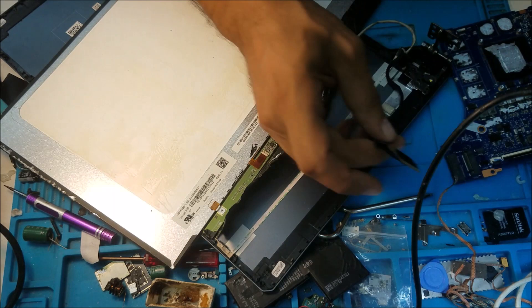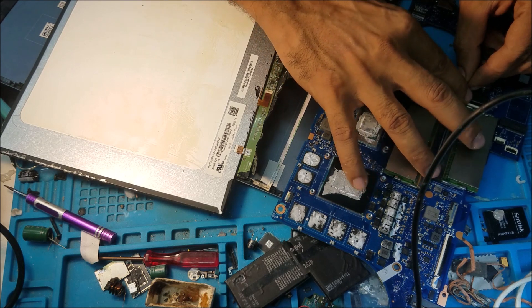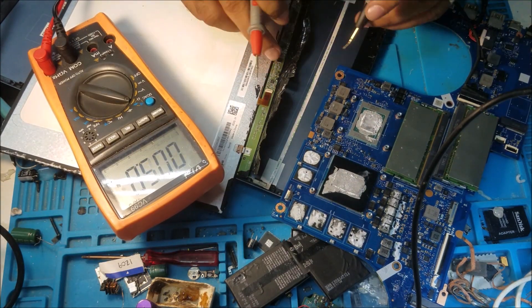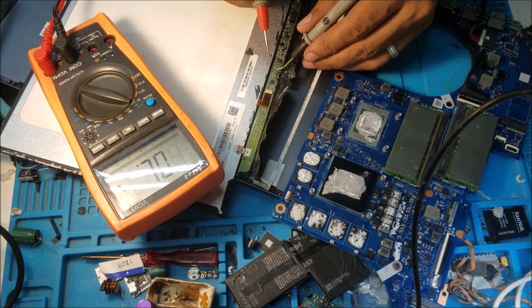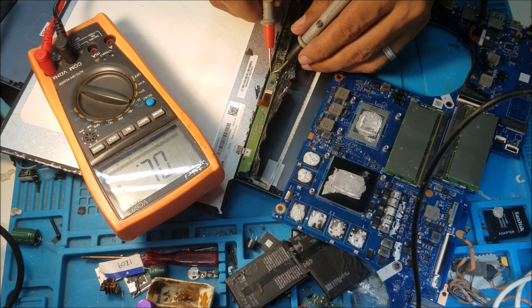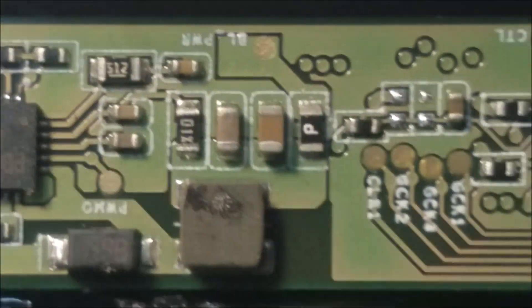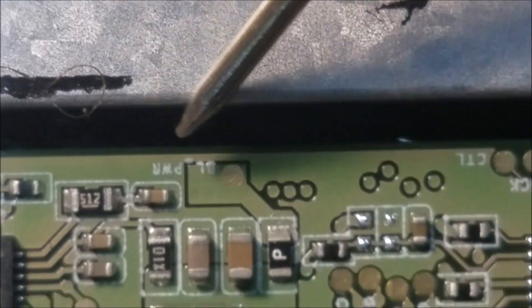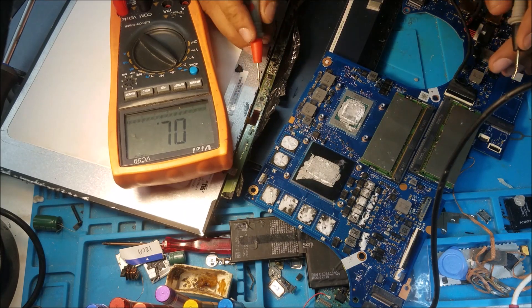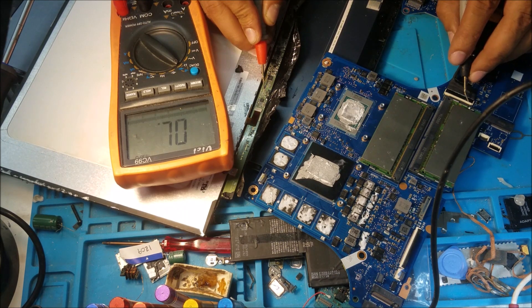This is the bad screen that came with the laptop, and this is the fuse here — it says backlight power. And this fuse here on the screen also says backlight power. So from this fuse, we're going to check here to see where the backlight connector is.